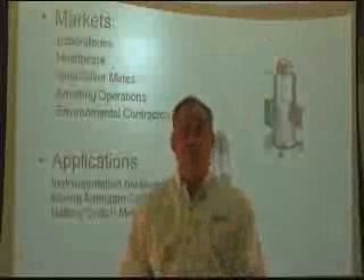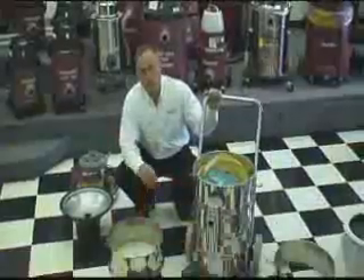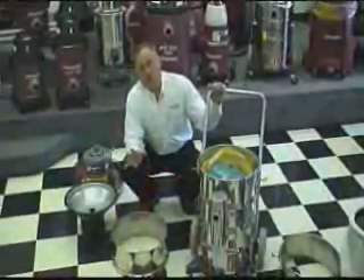We have a number of different sizes that are available for our end users — 15 gallon or 6 gallon. Let's get this mercury vacuum put together, what do you say?